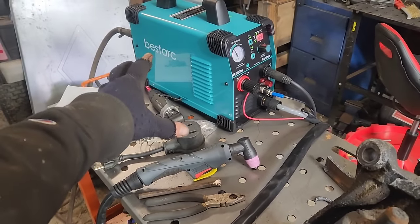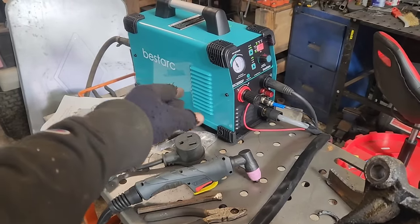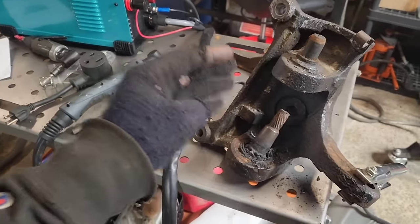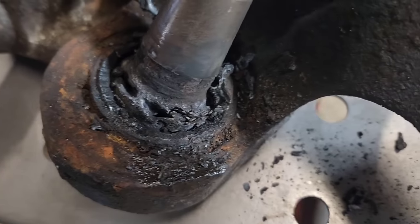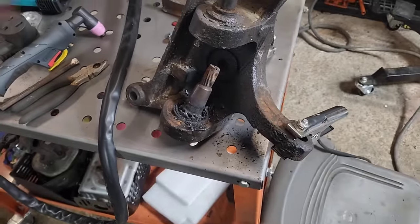This is totally why you need a unit like this. It is not made for precision little itty-bitty cuts. This thing is made to chop out whatever it is you don't want. I mean, look at this — that just gouged itself down into there.